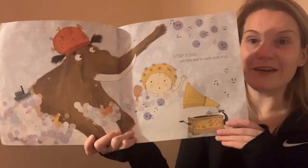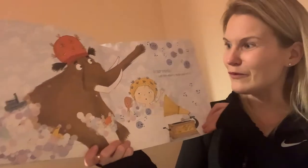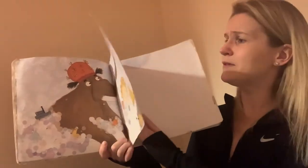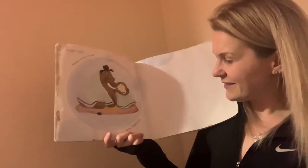Step nine: let him share a bath with you — that's always more fun, isn't it? More fun than going in on your own! And then step ten: throw in the towel and snuggle.